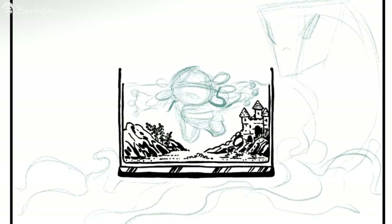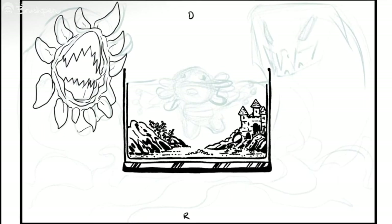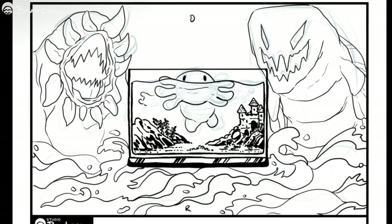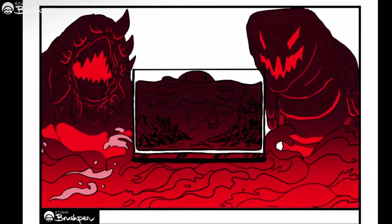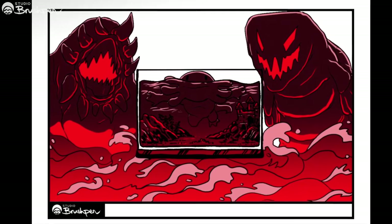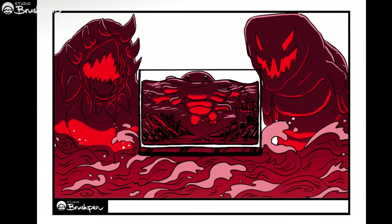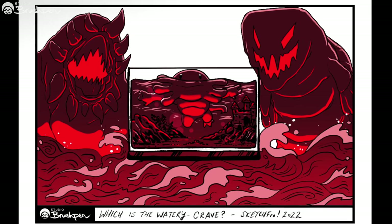Chris took the time to draw an entire concept and recorded his working process for us to enjoy. We can see the transition from sketch to finished art, and also get a look at the color and lighting choices he made along the way. Chris ends with a question: which is the watery grave — inside the fish tank, or facing the monsters in the oceans outside?